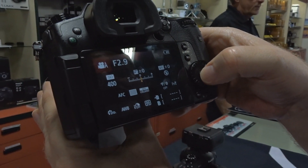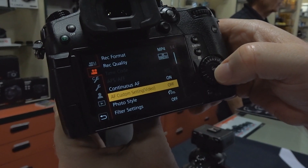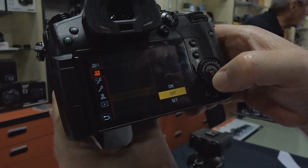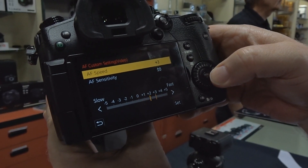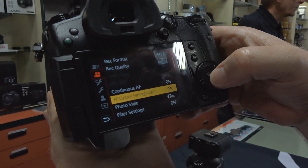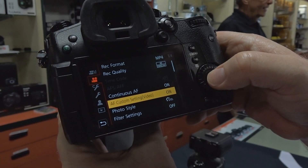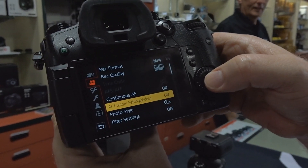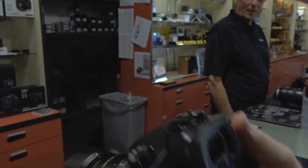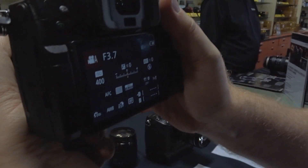So out of the box the camera comes like this. Custom setting video is off. So then you go to set and turn it up to plus 5, set. Now it's on. You know, any store it should be in the store on set and we're good to go.